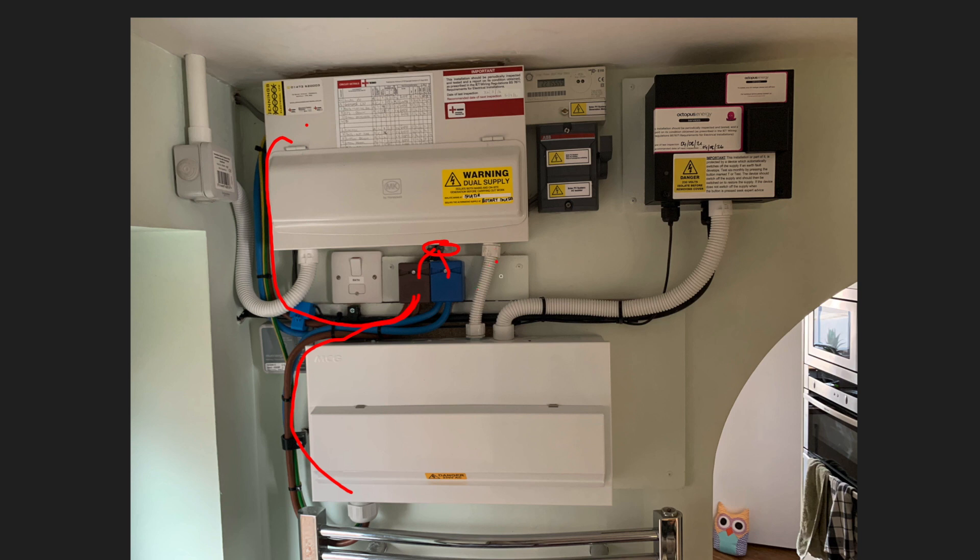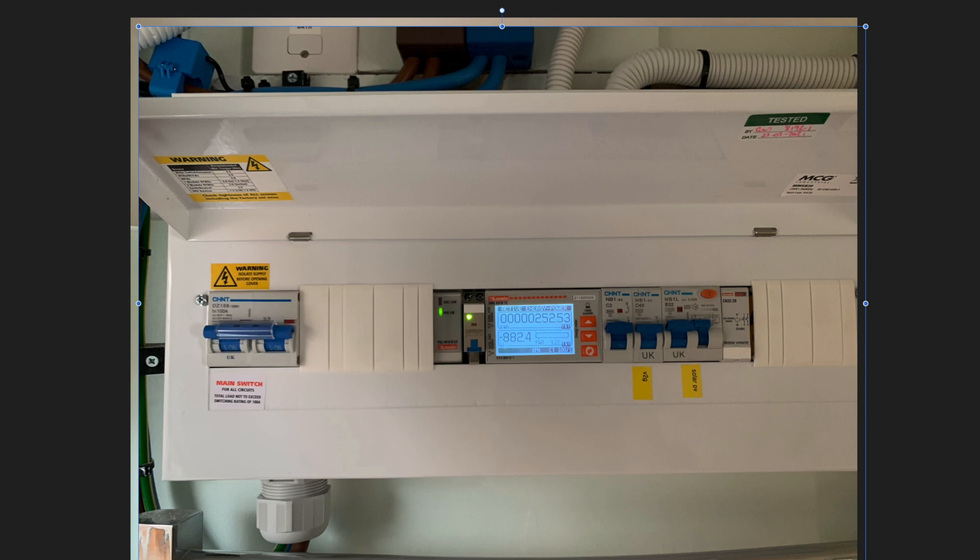Here's a close-up picture of the lower box. What we've got in here is the current limiting unit — this is the unit that's going to activate when the amount of energy being exported from the home is over 8 kilowatts. And what you can see here is the vehicle-to-grid charger: this is the Wallbox Quasar, and it's got its own 40-amp breaker. And then you've got the solar PV as well.